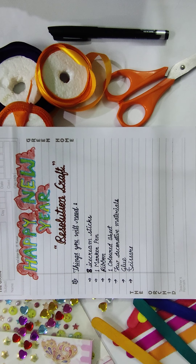Good morning everyone! How are you all? I hope you all are doing good. Today I am going to tell you what you have to make for your new year craft. So let's start.